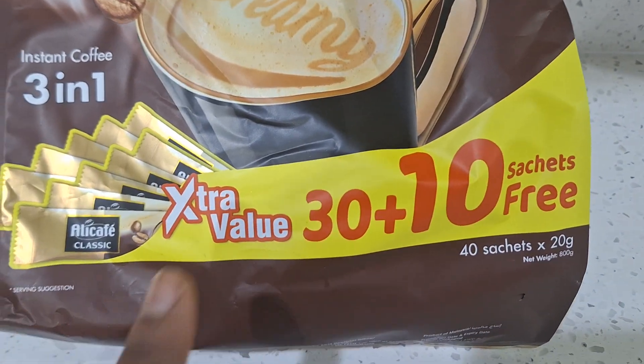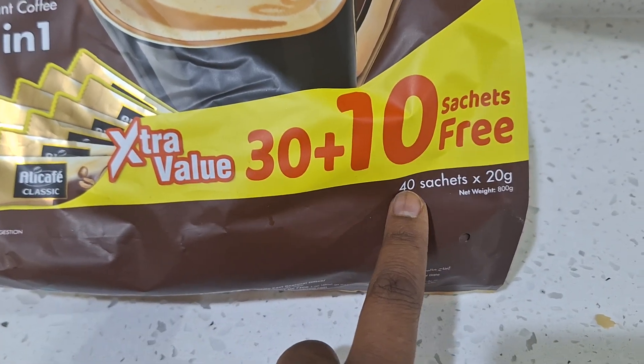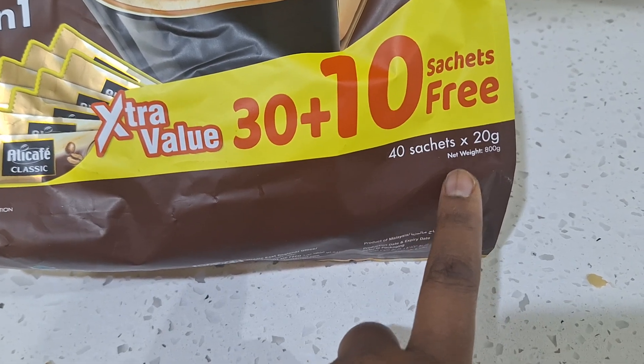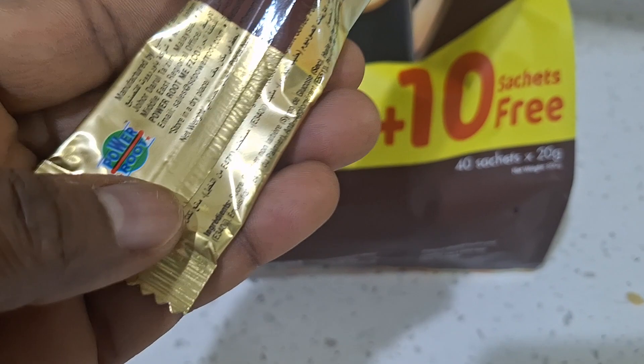I went for this particular pack — ask me the reason — because it has an extra 10 sachets free, so you will have 40 sachets. Each sachet is 20 grams net, so one sachet equals 20 grams. Let's confirm that together.